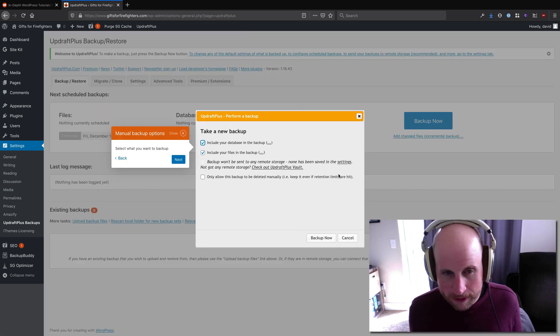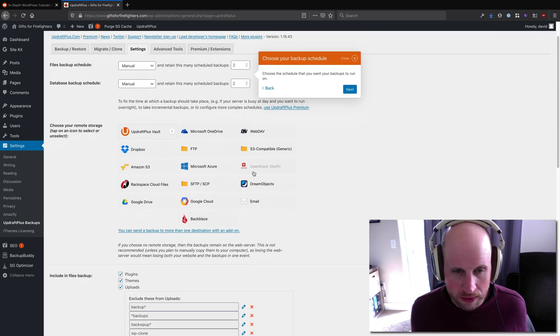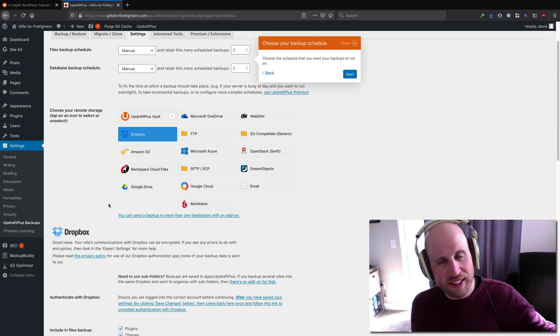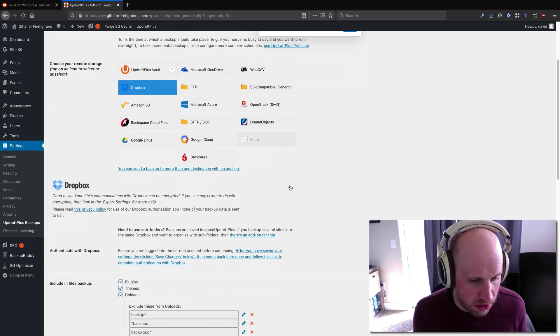I can hit the Backup Now button, but before I do that, I'll be led to Dropbox to choose my storage setting. To use Dropbox you need to have a Dropbox account already, and the way it works is UpdraftPlus will put your files into Dropbox rather than on its own service or one of the many other options available.